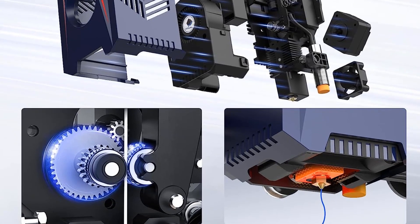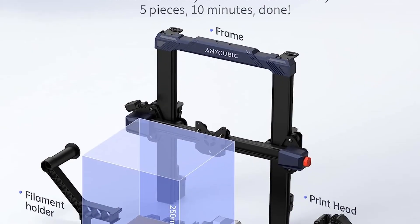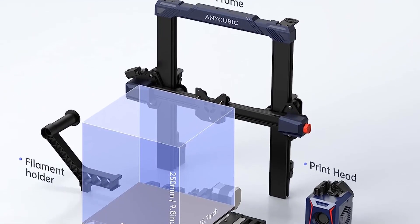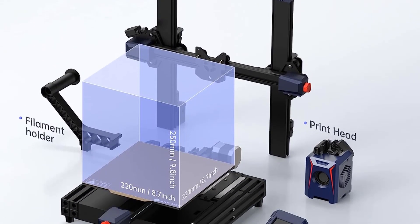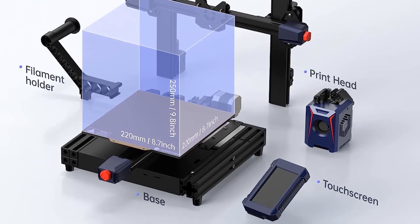The big selling point for the Cobra 2 though is the price. It has all the advantages of a faster printer with a sub-$300 price tag, which is astonishing. This is my recommendation for any first-time buyer or someone on a budget.